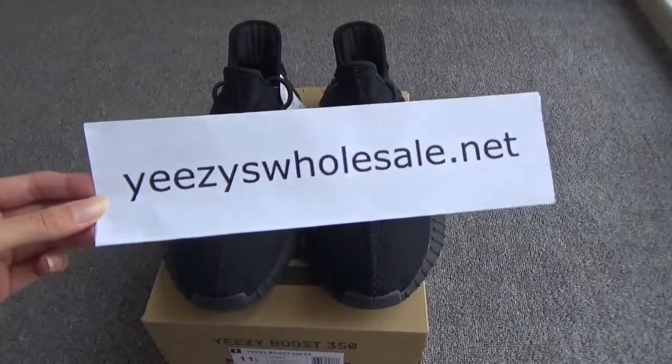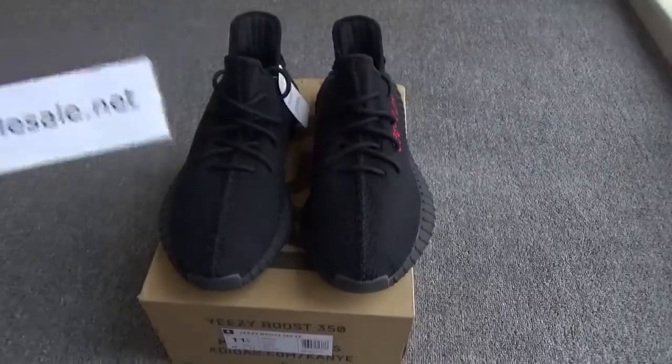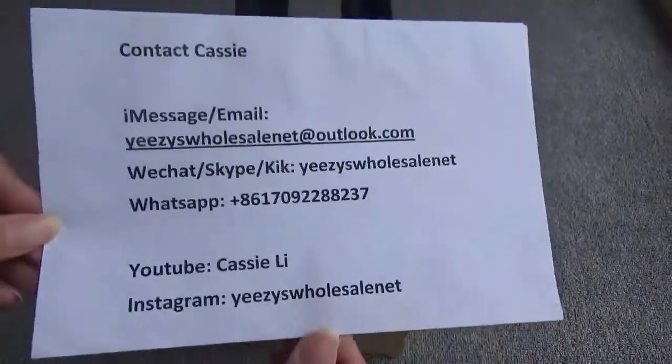Hello, you guys, this is Cassie from EZHostelle.net. This is my contact information — contact Cassie, remember.